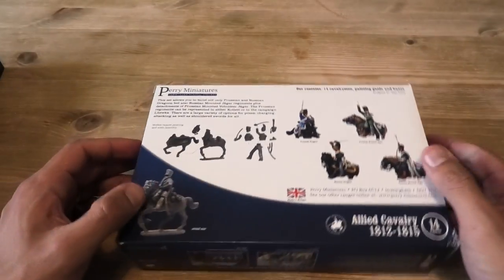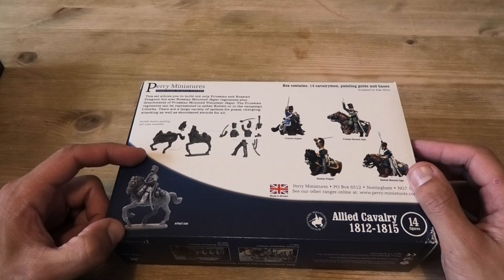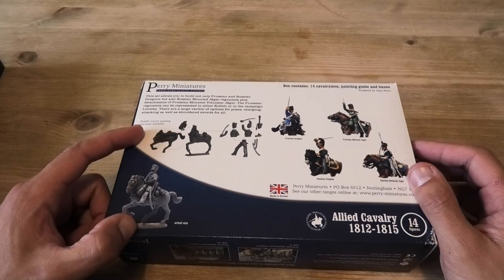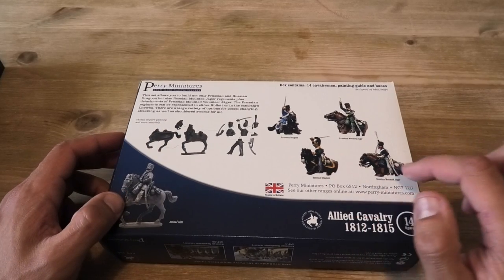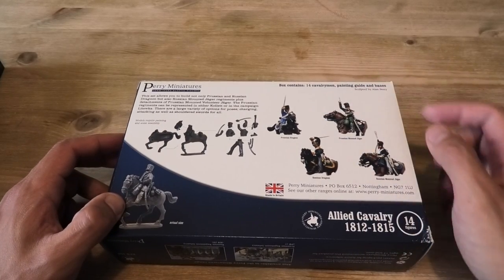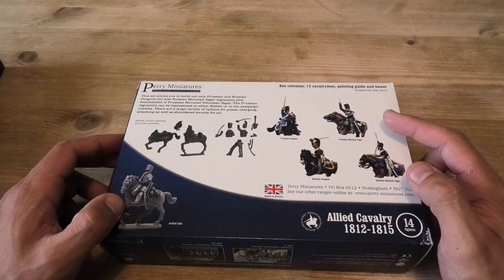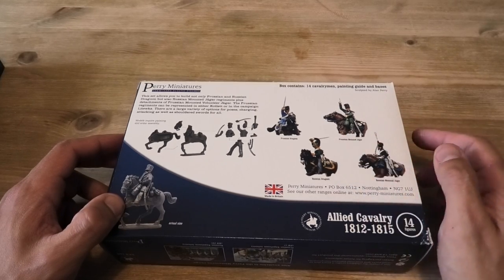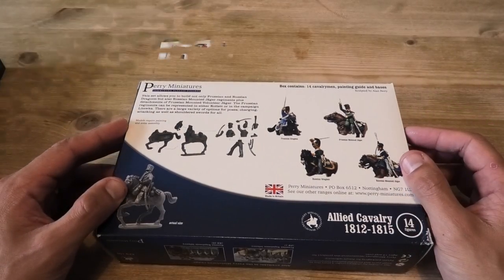On the back, as normal, you get an actual size profile of one of the miniatures, a quick guide on how the miniature might go together, and then a few more painted examples of some of the different build types of different units. On the back you've got both Russian and Prussian Jaegers, and then Russian and Prussian Dragoons, and there are various configurations in some of the body types you can have.